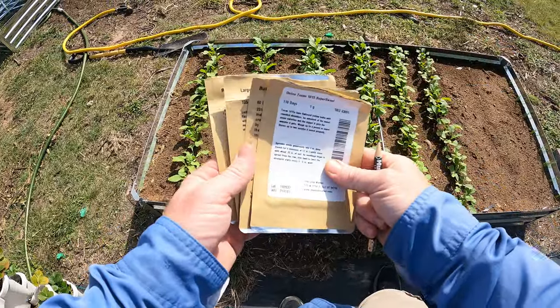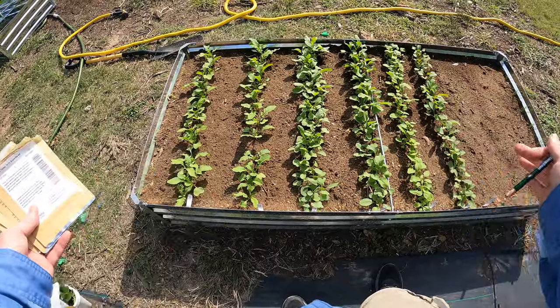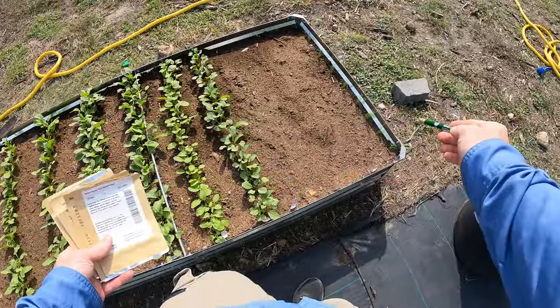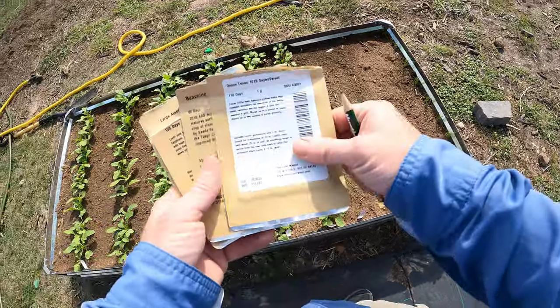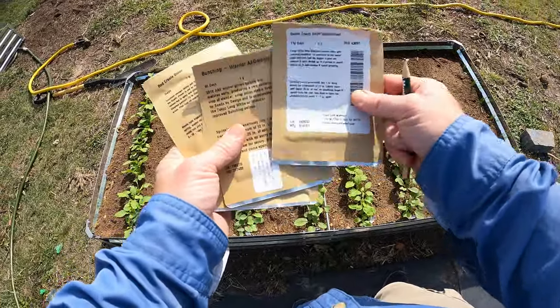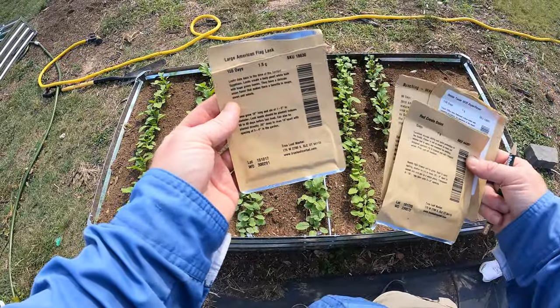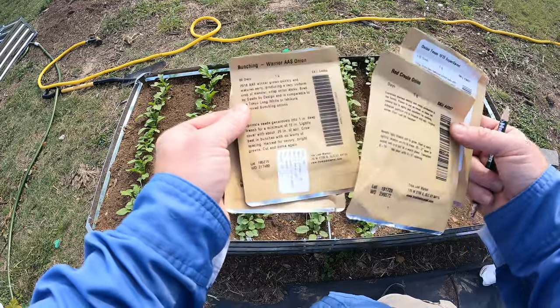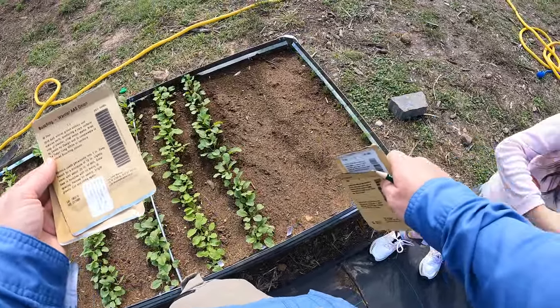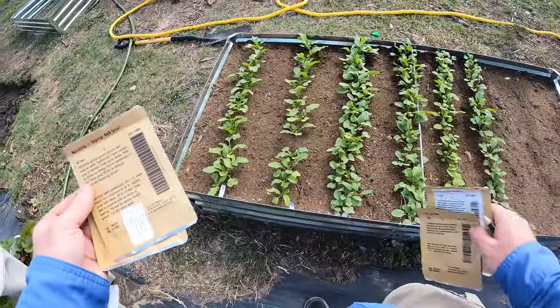Plus all the alliums — all the onion types — do really well for pests. I've got some bunching onions here, and I'm planting the Texas Super Sweet, the Red Creole, an American Flag leek, and some more of the bunching onions. This is the Warrior variety, which did really well. The other kind didn't do well so I'm not going to plant those.